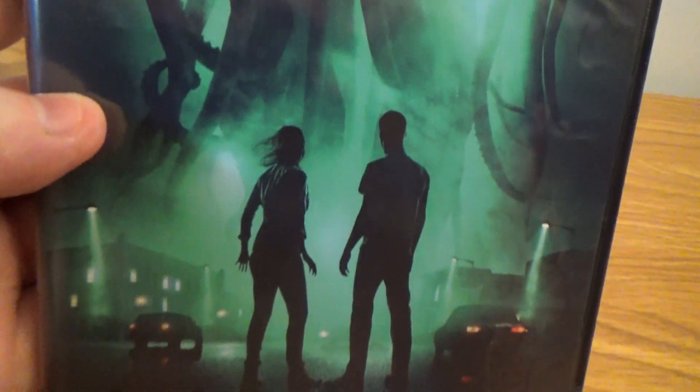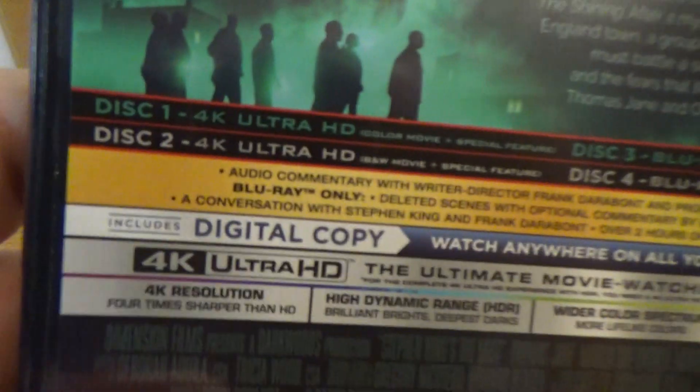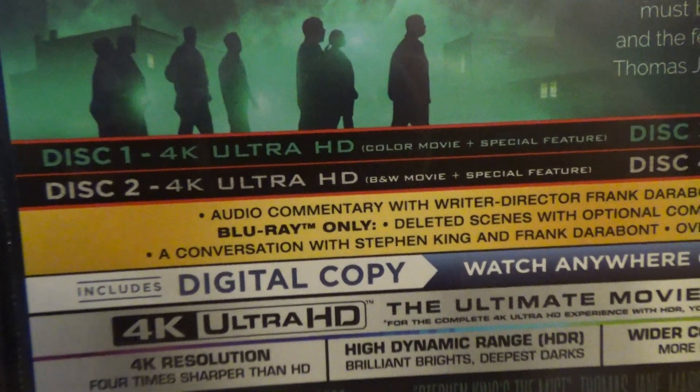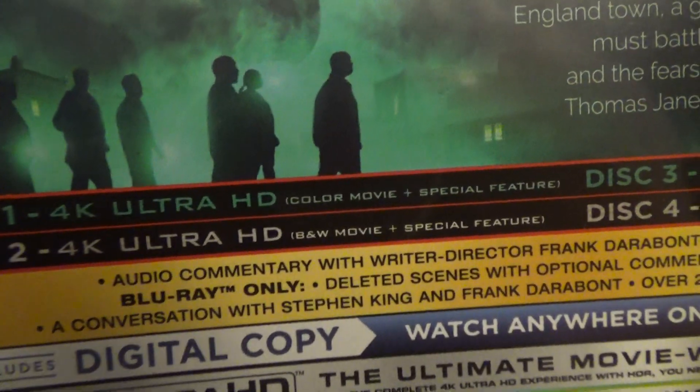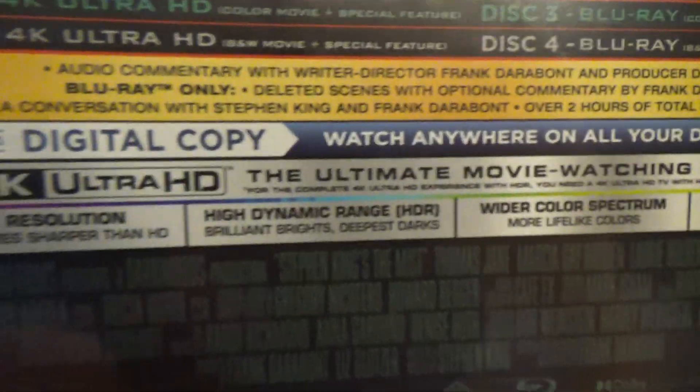So we got the cover here. We got the spine and the back. This one is the 4K. This two is also the 4K, black and white. Same thing with the Blu-ray and the black and white version.